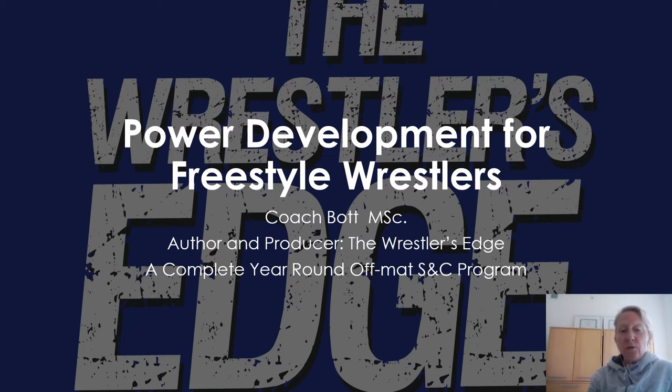The Wrestler's Edge is a complete year-round off-mat training program, and if it's something you're interested in, I'll give you a link at the end of the webinar. But for today, let's dive into some power.